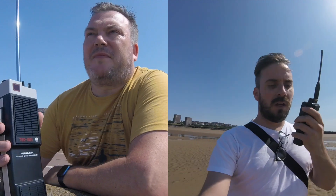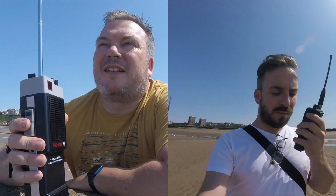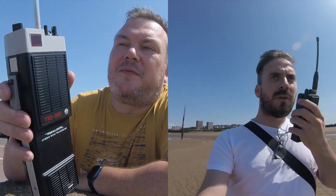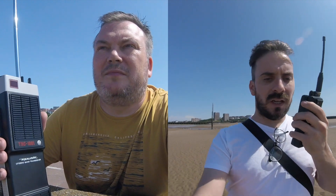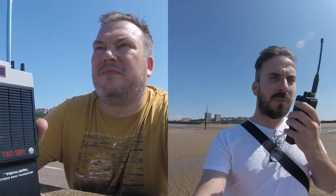I'm quite a distance away from you now. That TRC is still performing really well for its age — it still sounds perfectly on frequency, and you're still at full signal. Some of them, when they degrade over time, don't have a few hundred yards of coverage, but it's sounding brilliant, James.